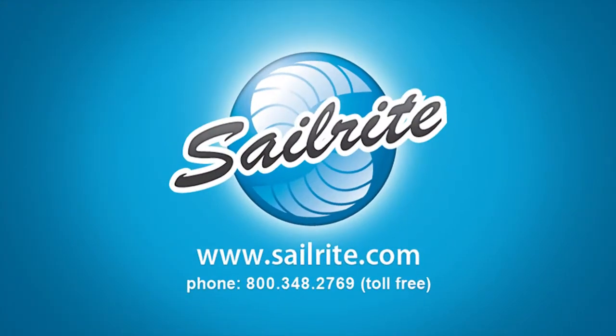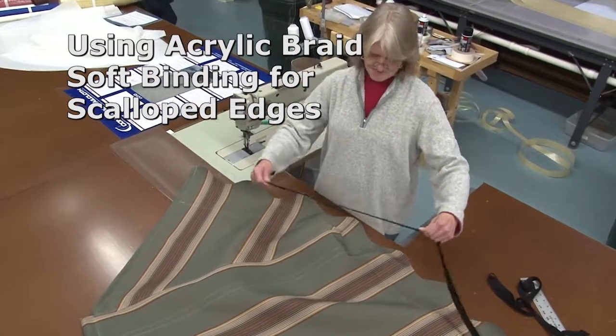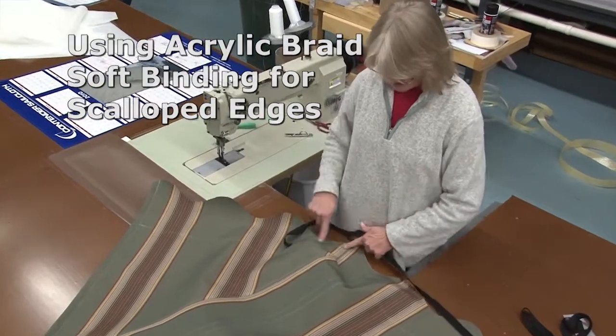This video is presented by Sailrite. In this video we're going to use the acrylic braid soft binding. This is best for scalloped edges and is really the easiest to use around the edge.